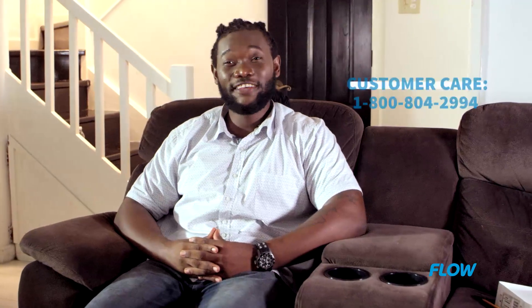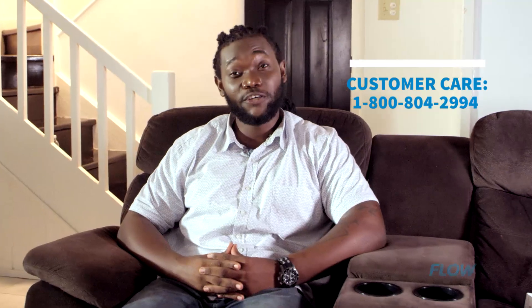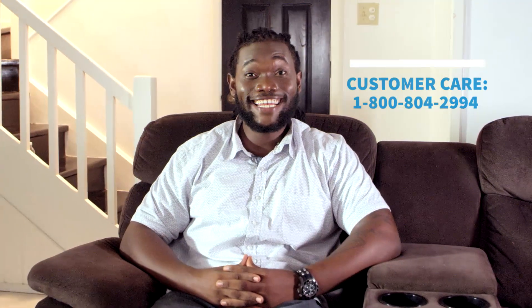Go ahead and try it. If you have any issues, please feel free to contact Flow Customer Care at 1-800-804-2994.